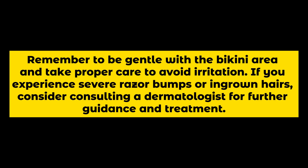Remember to be gentle with the bikini area and take proper care to avoid irritation. If you experience severe razor bumps or ingrown hairs, consider consulting a dermatologist for further guidance and treatment.